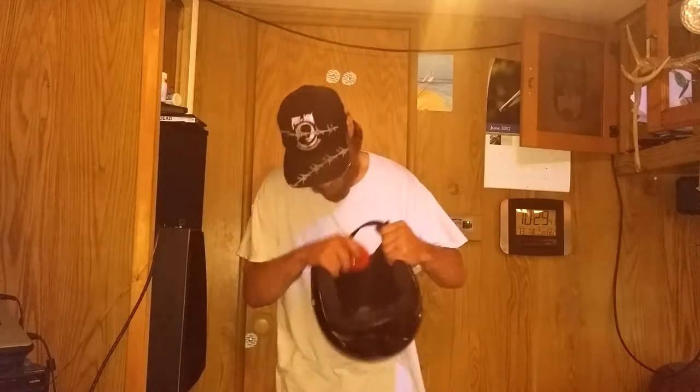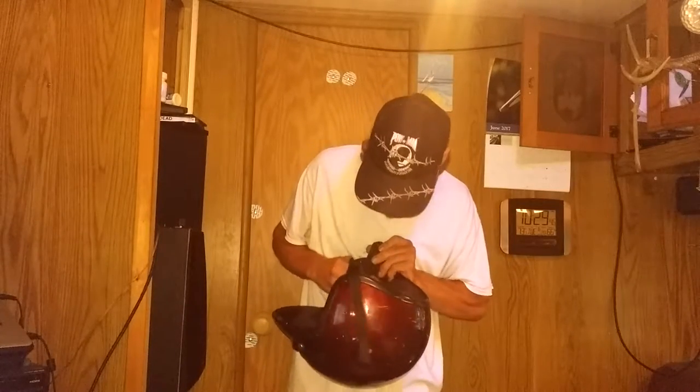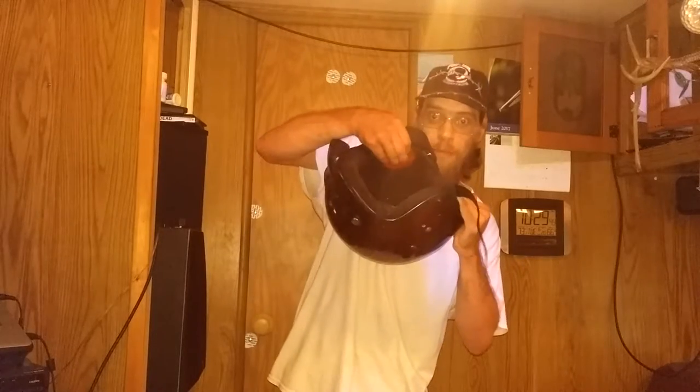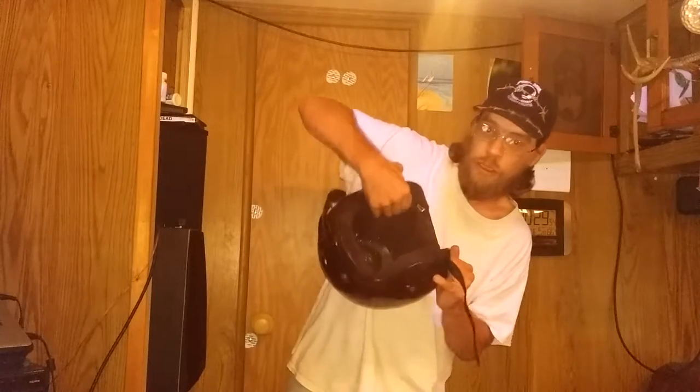So I got a Beats headset the other day that a friend wanted me to repair — the head strap was busted and there were some wiring problems too, but that's the part I'm good at. I went ahead and took the parts off that we could use for another set he had, and what I was left with were the drivers and the busted head strap. I got to thinking, why don't I try fitting these inside my helmet and see if I can make something neat?